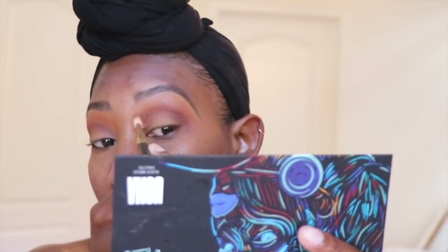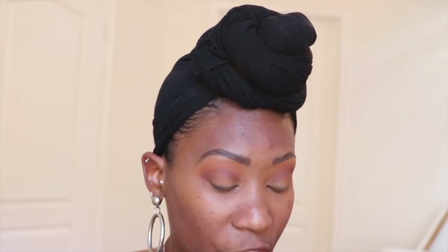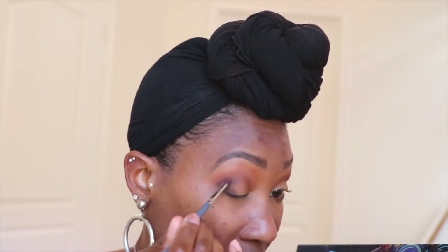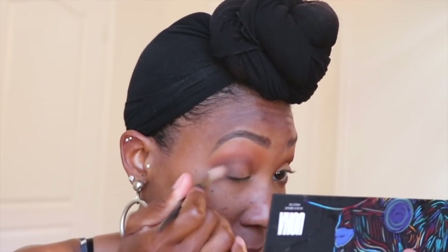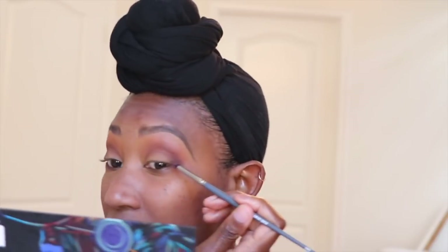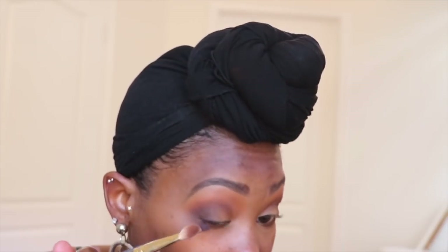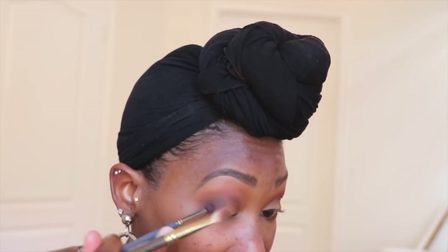I'm taking a smaller bulleted pencil brush — Color du Jour number 105 — and picking up the color Poise, which is a really dark almost ashy brown. I'm packing that onto the outer V of my eye, almost creating a triangle shape, then blending it out. It doesn't have to be heavy because I'm not doing a smoky eye. Two-thirds of my eye stays blank, and that very outer corner gets packed with color and dimension to create shape.